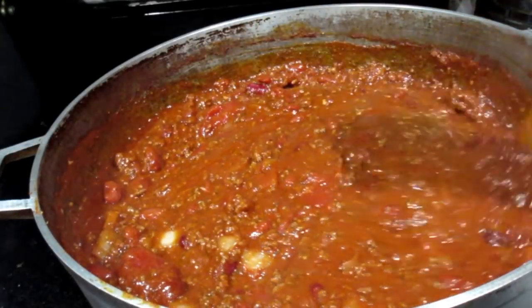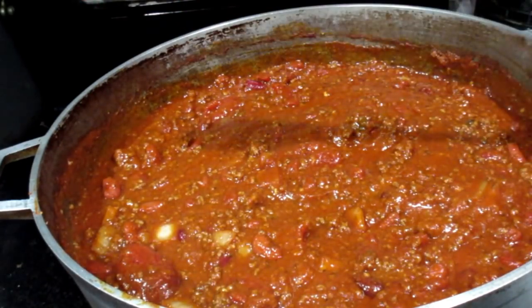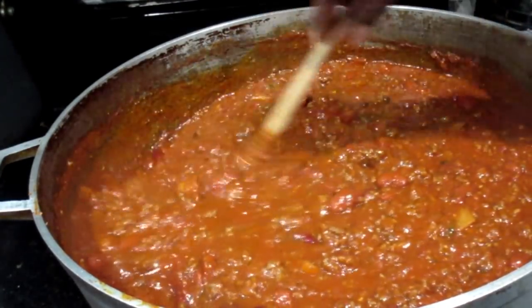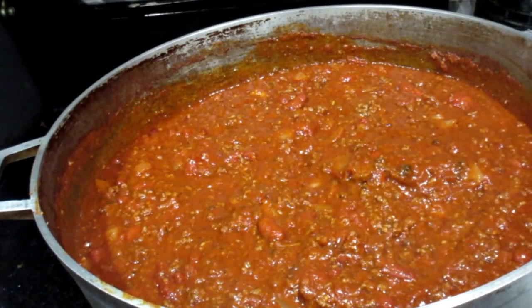Alright you guys, this is definitely on its way — it's almost cooked, it just needs a little bit more simmering down. But this is my specialty chili, I love it. I'm just going to let it cook down some more before I show you the finishing results.